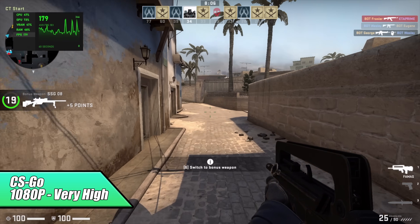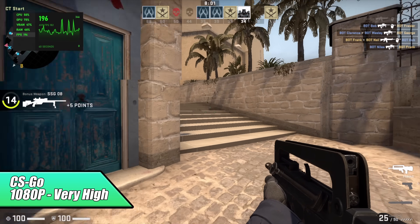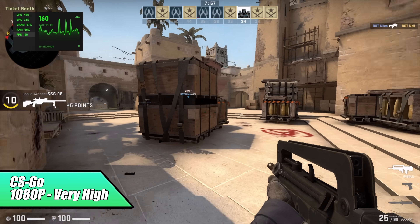I figured I'd go ahead and test CS:GO, and with this we got an average of 151 FPS. Not bad at all — this would probably pair up really nicely with a 120 or 144 Hz monitor.